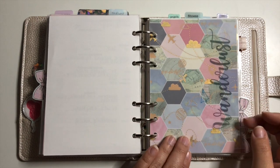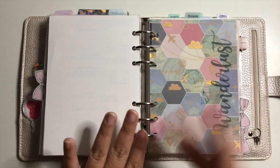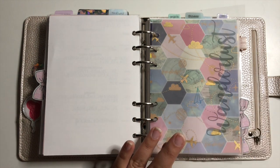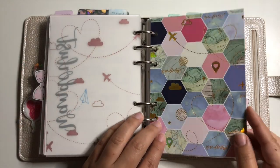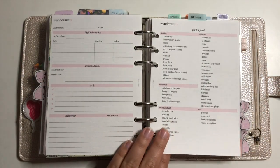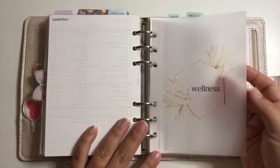Next is my travel section — if I have any upcoming trips they'll be listed here. I have a printed acetate that says 'Wanderlust' with a little paper airplane, layered on top of Happy Scrappy vellum and specialty paper. I'm really into the layering for this one. The Wanderlust insert is from SM Plans. I have a trip in October so I need to fill it out when it gets closer.